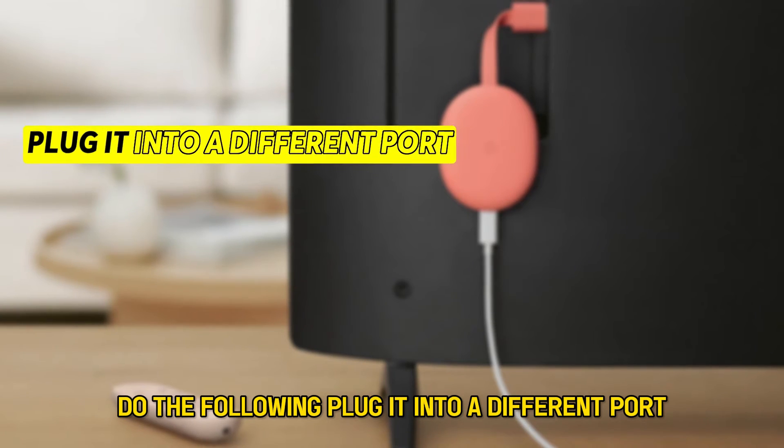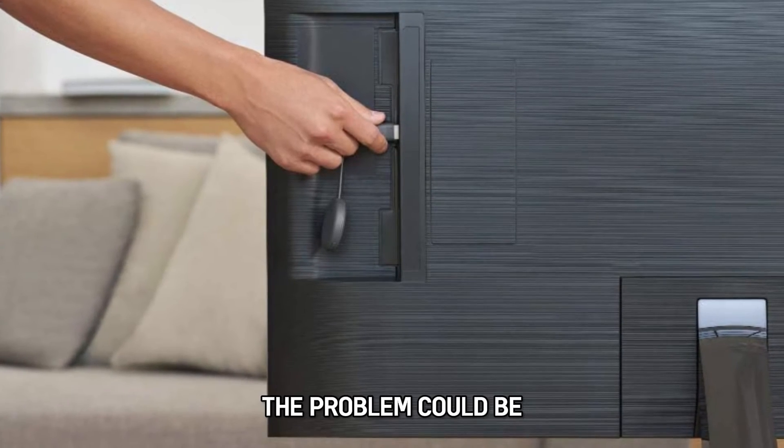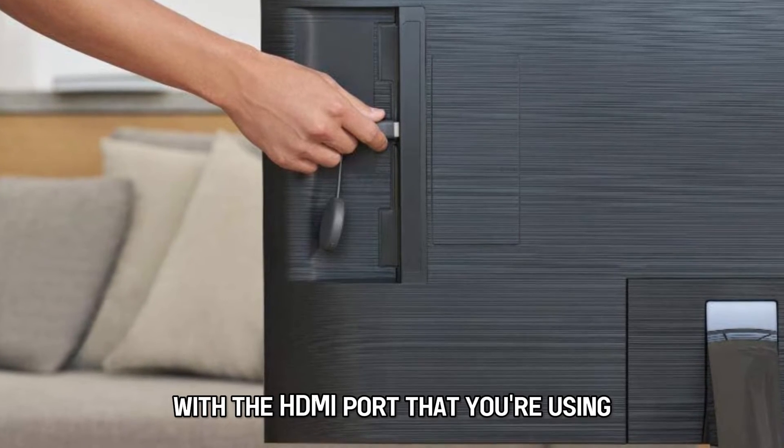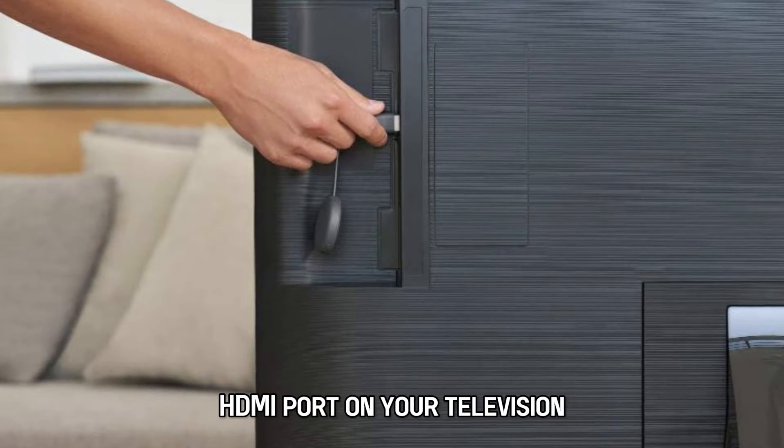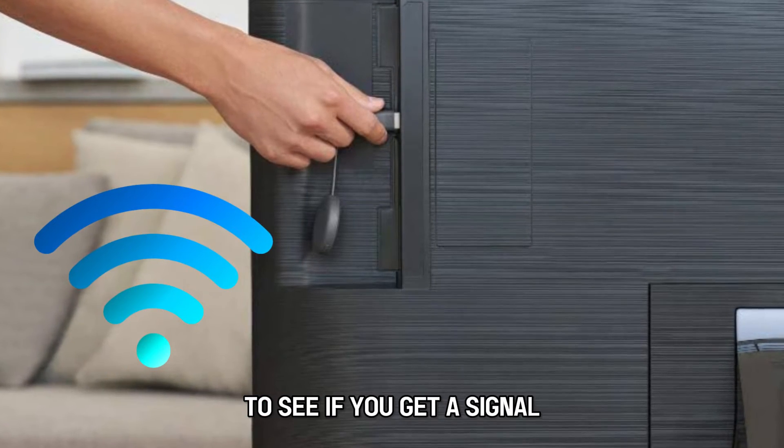Plug it into a different port. The problem could be with the HDMI port that you're using. You can try plugging it into a different HDMI port on your television to see if you get a signal.